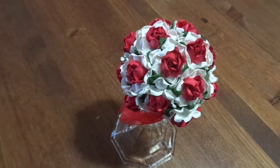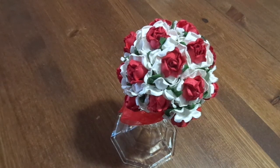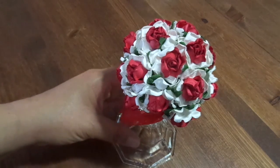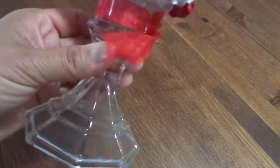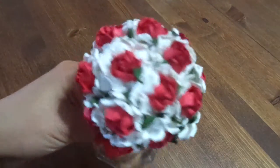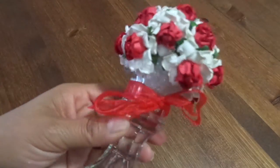Hi guys, I just wanted to share this Pinterest-inspired project. I want to get my Valentine's themed mantle up, and I saw this on Pinterest. I already had everything so I thought I would put it together really quickly. Basically, it's just one of these glass candlestick holders from the Dollar Tree, and then I took a foam ball and filled the whole thing up.